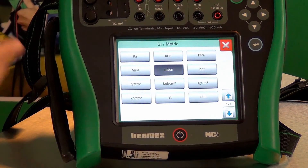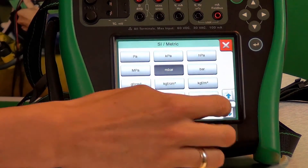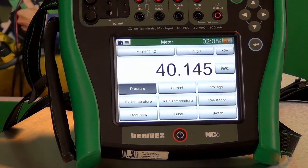We can always see what 100 millibar is in inches of water — we can quickly change the unit. It's 40.14 inches of water.